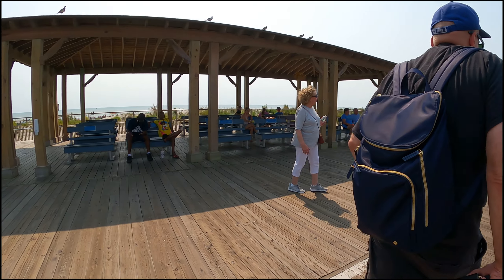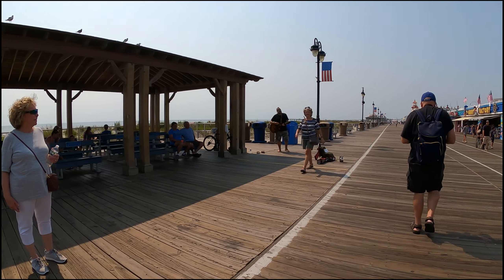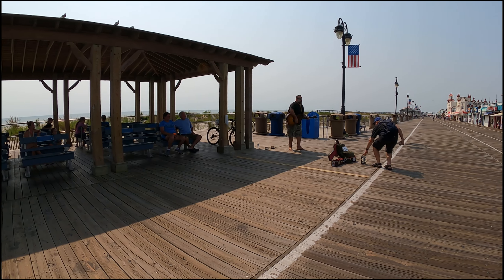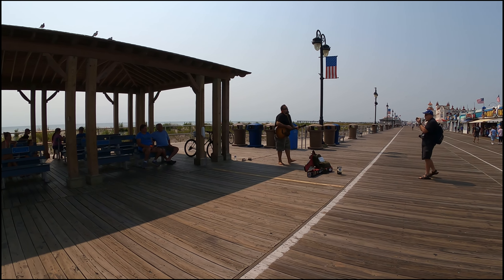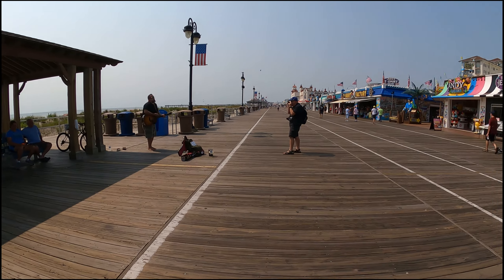Thank you so much. Thank you, brother. Look at that collection of cameras. Please do, absolutely, my friend.